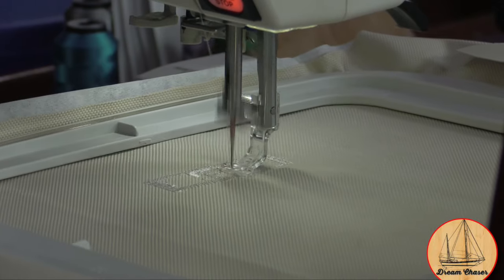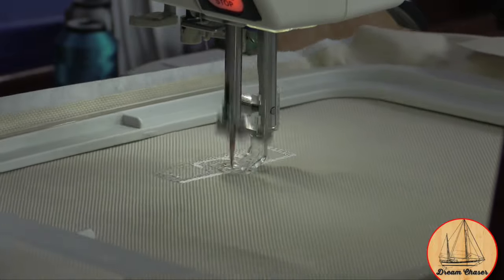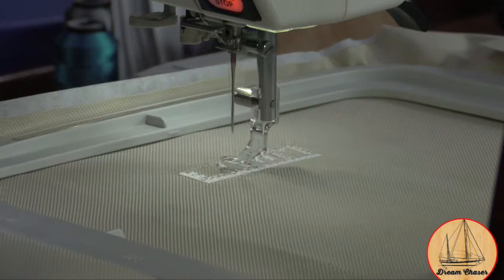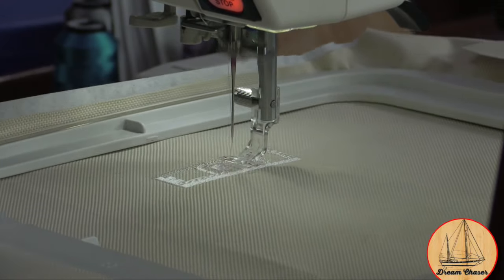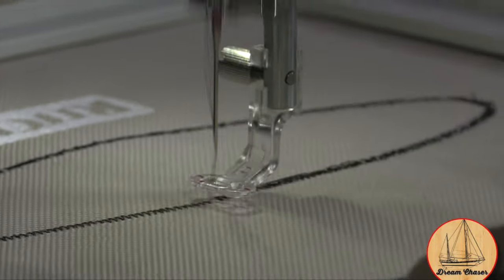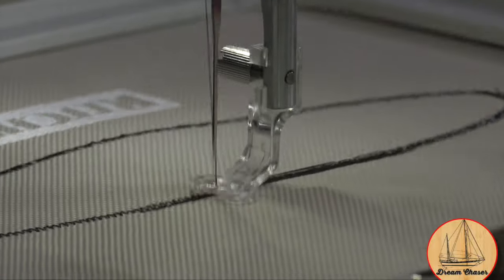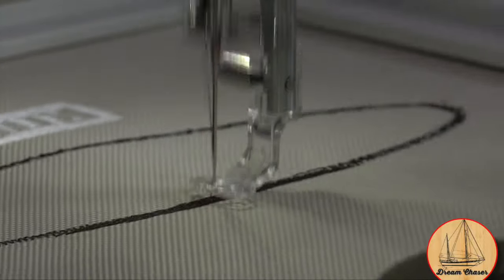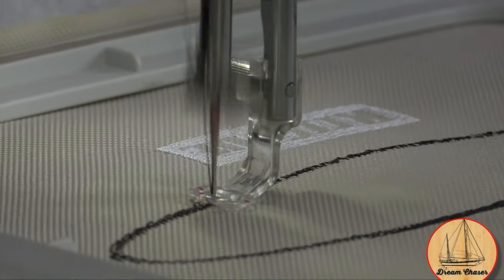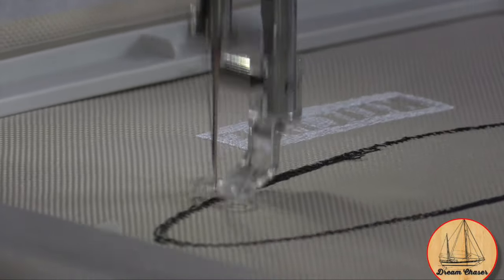I started with the white thread, which is the background for the Ritchie manufacturer logo. In the background you can see the machine starting to sew that portion of the logo. After the white thread finished on the Ritchie logo, we switched over to black thread. This work includes the black oval being stitched, along with the actual name of the boat, and the letters and border that go in the Ritchie logo itself.